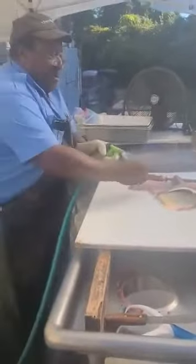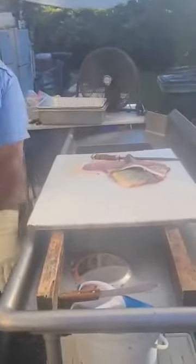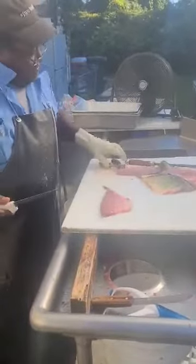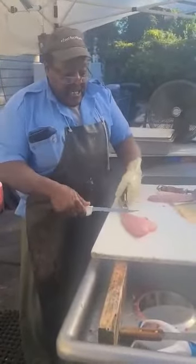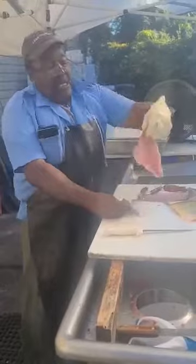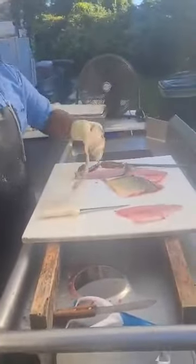These fillets are going to be boneless with the exception of the pin bone, which can be removed if they want. And we're going to skin. I'm going to use some fisherman pincers to grab hold of the tail and a sharp, narrow knife. There's your fillet — skinless. There's the skin.